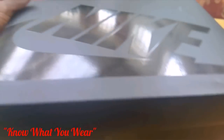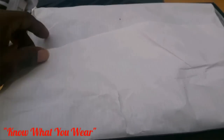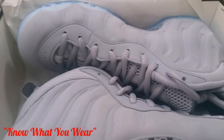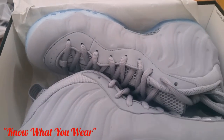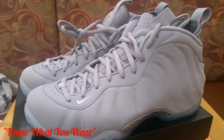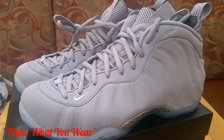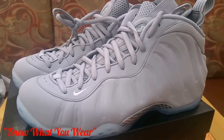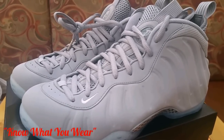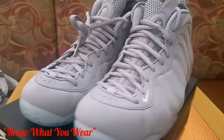All right, let's get right into it. You know I'm a Nike box guy. All right, here's the shoe — like I said, the Foamposite One, but this time it's a gray suede instead of the hard shell material on the outside of the shoe. I like this colorway.